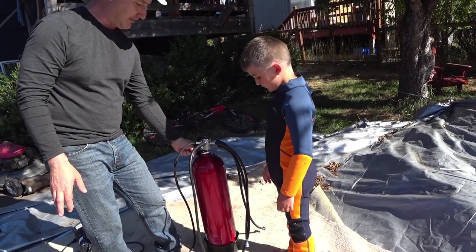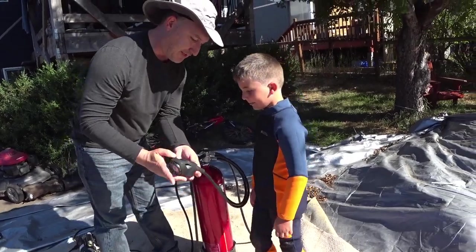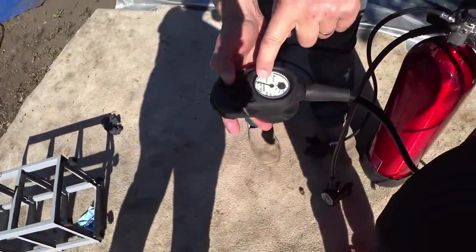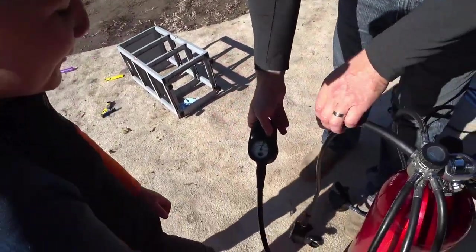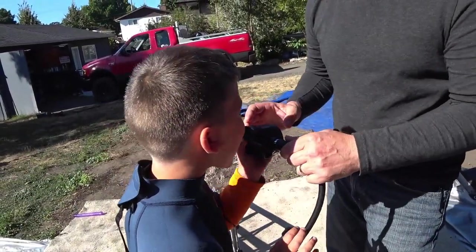So now we're going to turn the air on, so it's pressurized. This here shows we have a full tank of air — that's your pressure gauge. Three thousand is a full tank, and when you get down to red, that's empty. And these are your regs — that goes in your mouth.